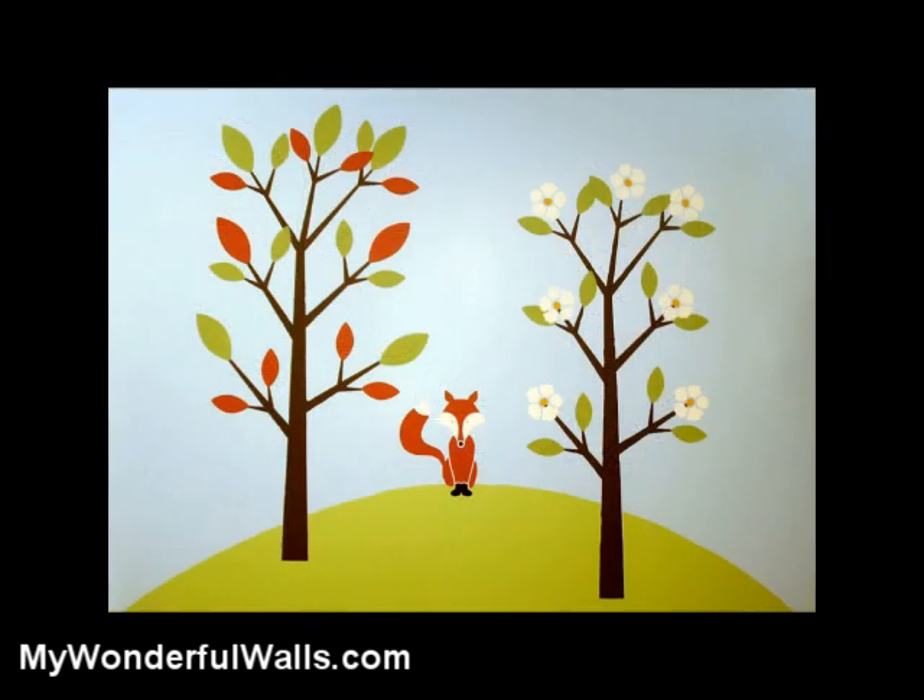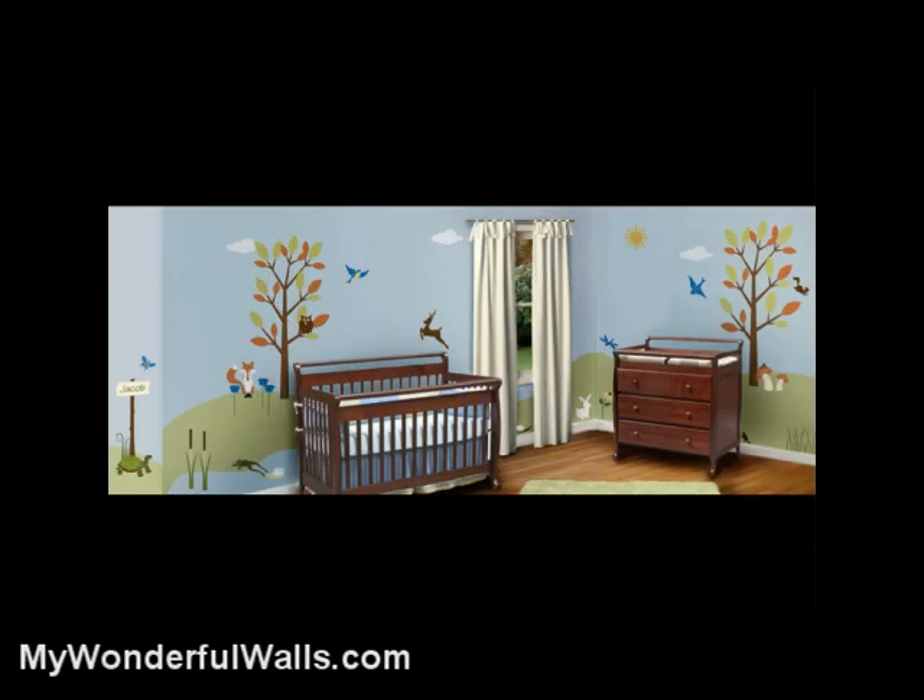Well, that was very easy and a lot of fun. I really love the style the Forest Friends mural brings to a room. It's a very flexible design that works great for boys or girls. And now that you've seen how easy it is to do, I hope you're inspired to have a lot of fun painting your own wall mural. Happy painting!